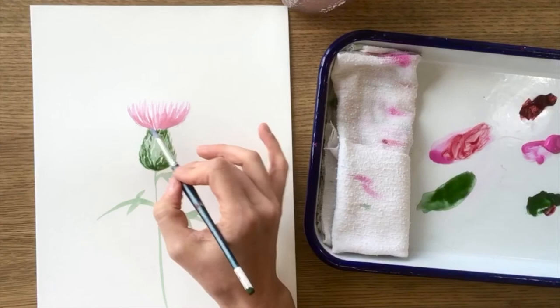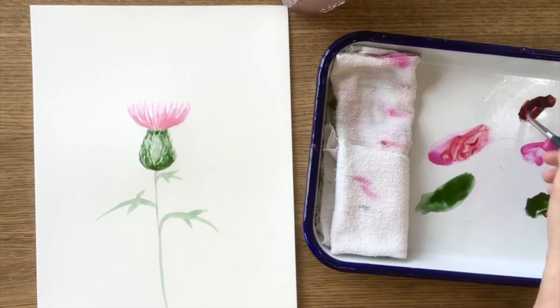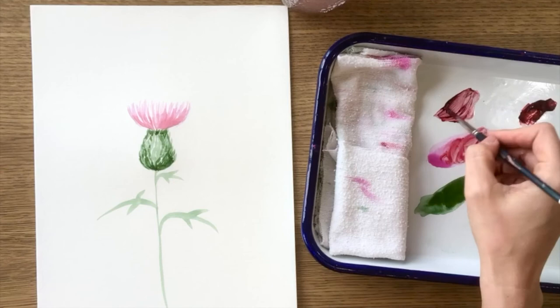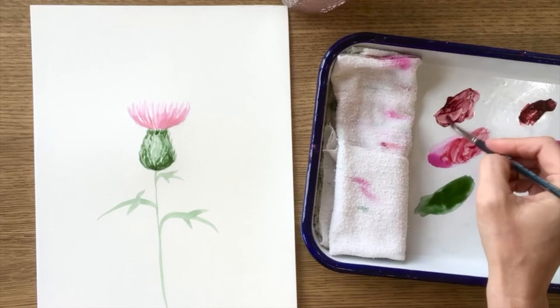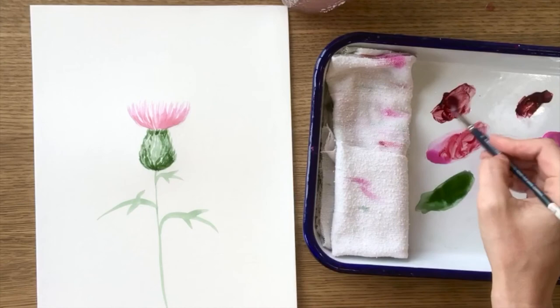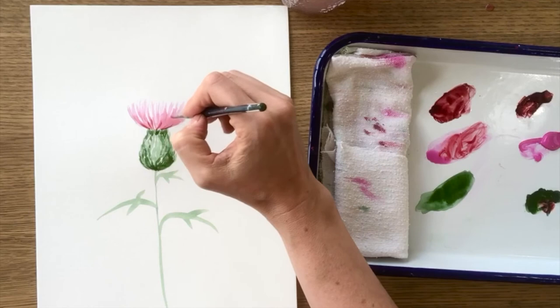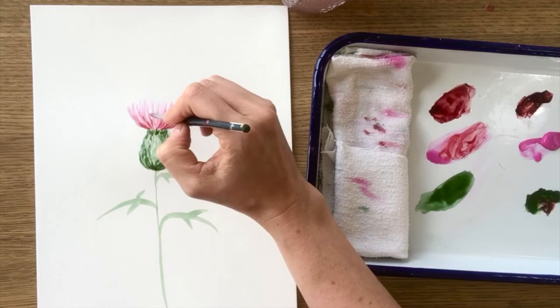I want to add a little more dark and drama up top, so I'll mix up some of that dark red with a little bit of green — not much green, just a little bit. If you did it right, it should kind of look like a plum color. If you added too much green, it's fine — just rinse your brush and make sure you have mostly red with just a touch of green. This is going to be your dramatic dark, so you don't want a lot of it. Just add a few pretty brush strokes down at the bottom here.